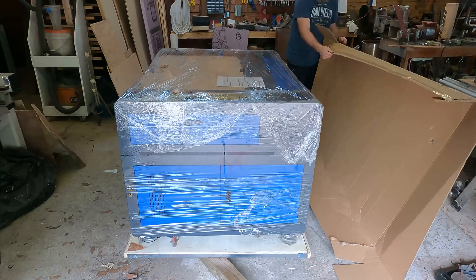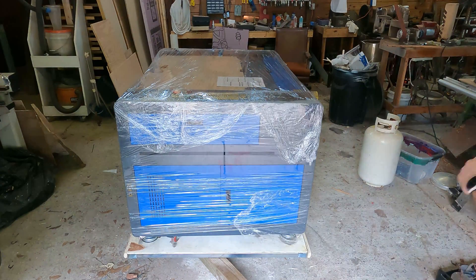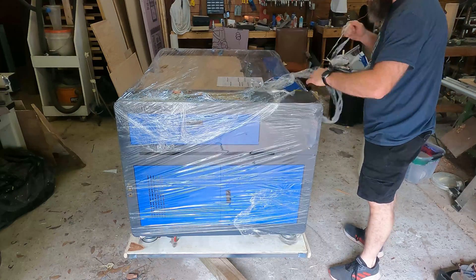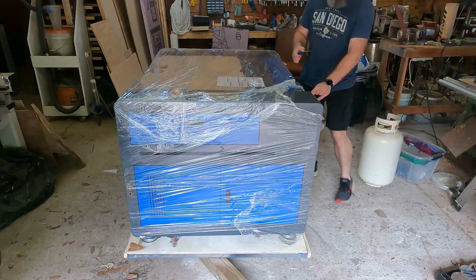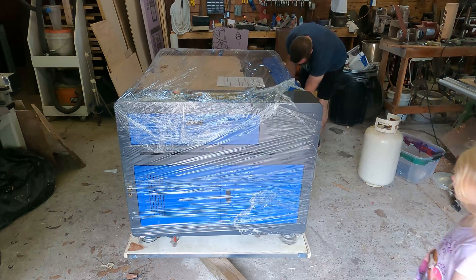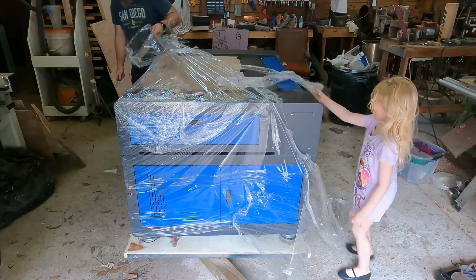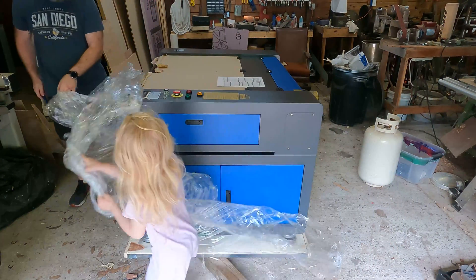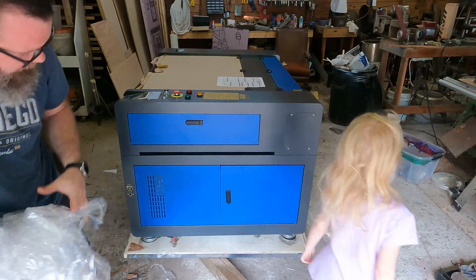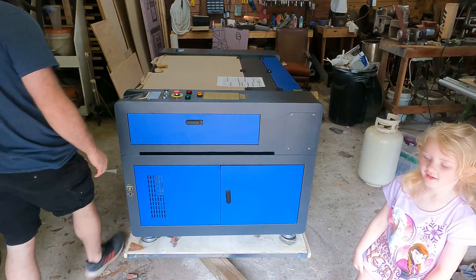This thing is huge! Look how big this laser is. It does have wheels on it so we can move it.